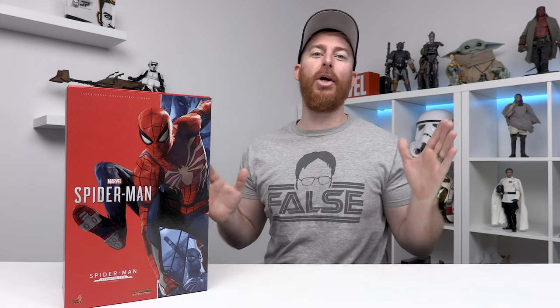What's going on guys? Ryan with Jedi Patrol back with another video. Today we're going to be unboxing something that I've already owned once and decided to buy again — the Spider-Man Advanced Suit from Hot Toys.